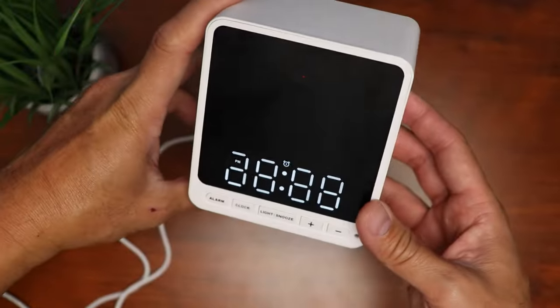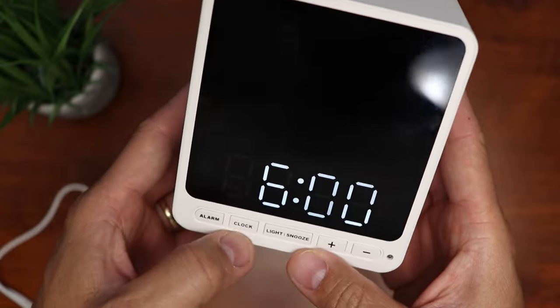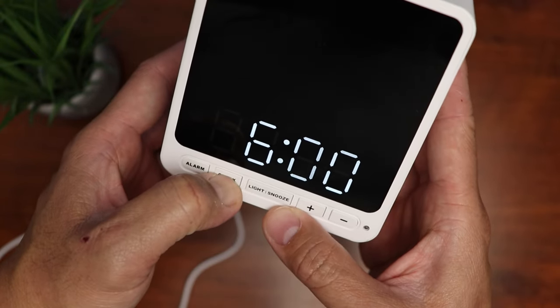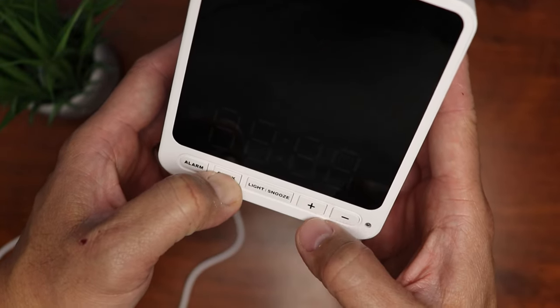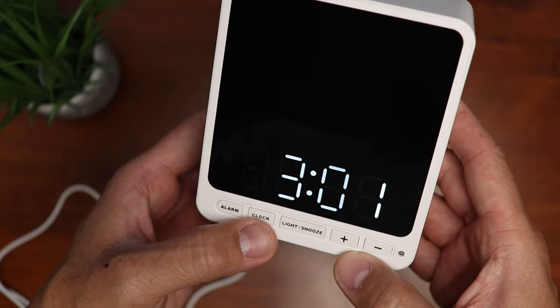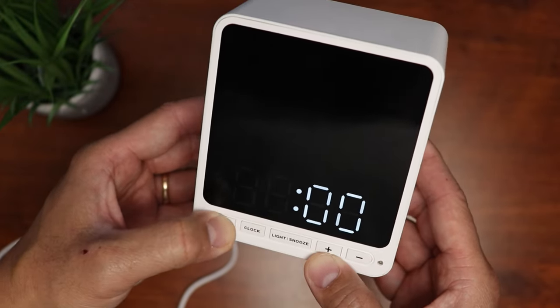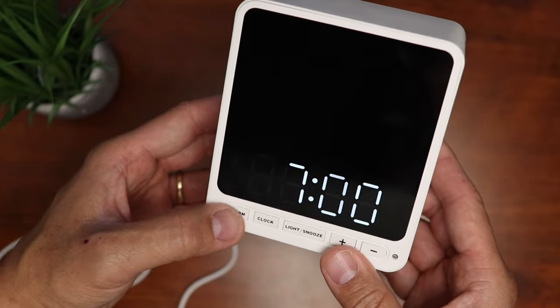And yes, it works. We have to turn off the status light of the Wisecam in the settings, but first let's set the clock. Push and hold the clock button until it flashes, then use the plus or minus to select 24 or 12 hour display. Hit the clock again, adjust the time, and it is set. It is the same process to set the alarm time.